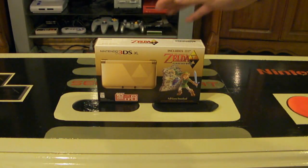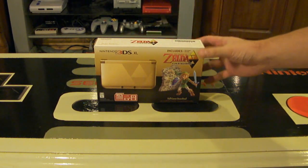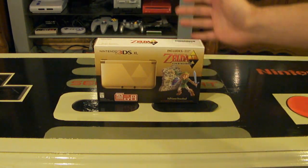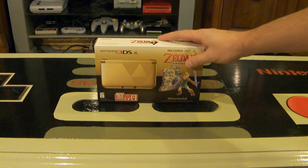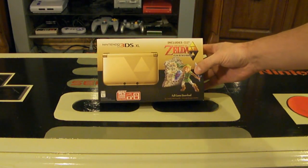Hey Nintendo fans and collectors! This is Lithium017 from my channel Nintendo Collecting, bringing you an unboxing video of the Special Edition Nintendo 3DS XL, which includes A Link Between Worlds.